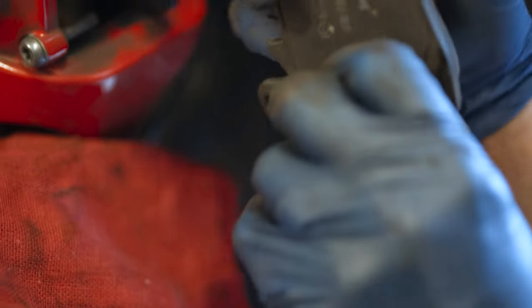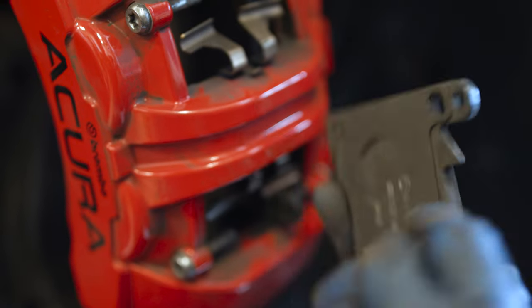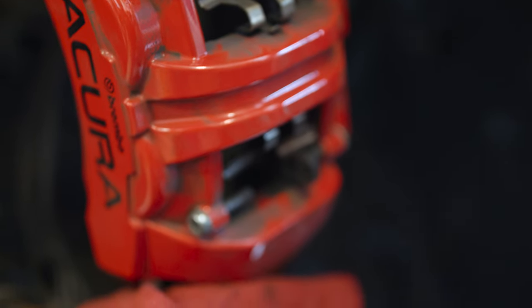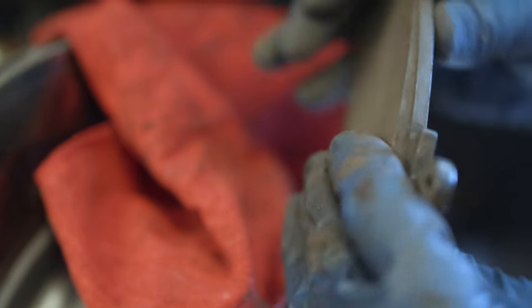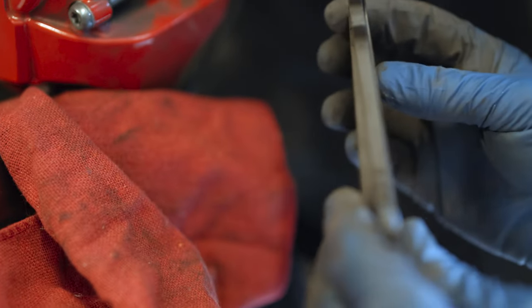Interestingly, this pad was oriented like this, so that means this was the outboard side at the top — it wore away much more aggressively on the top side, which is really interesting. I would have thought a caliper that mounts like this would have a more even wear pattern, but I guess I was just wearing it that hard.